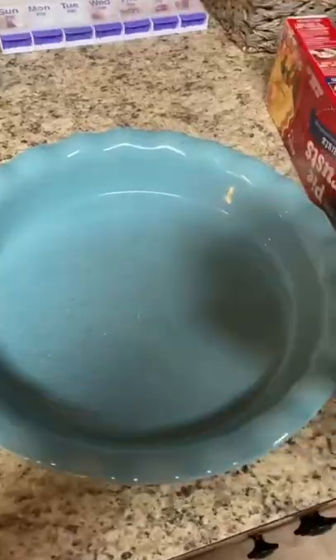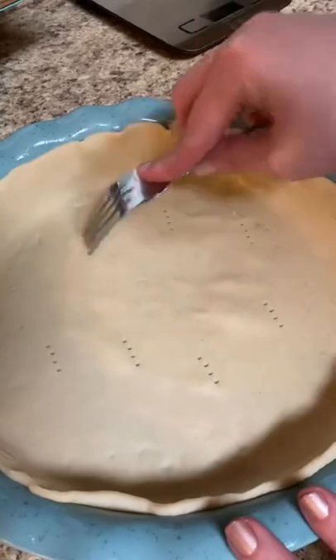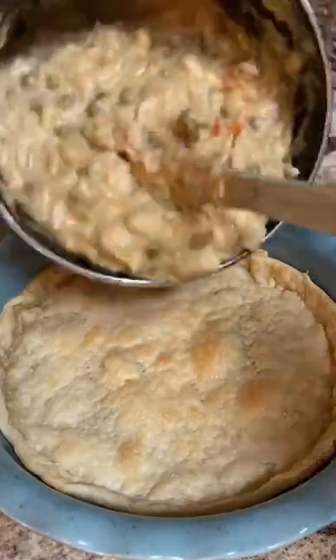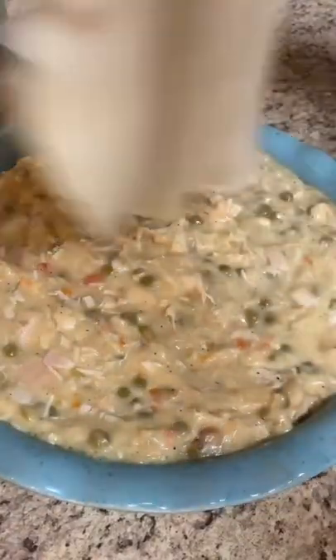Then you throw in some cut up rotisserie chicken and a little can of peas and carrots. I'm using a Pillsbury pie crust and I pre-bake that first crust about 10 minutes on 450, then I pour in that mixture and put my crust on top.